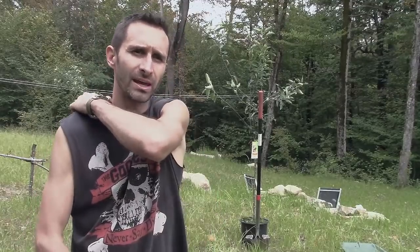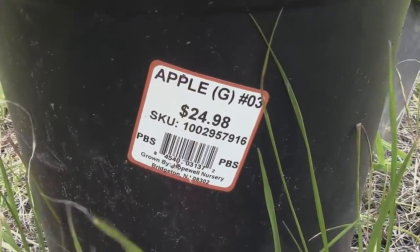Hey everybody, this is Praxis. Today I'm planting two apple trees which I got at Home Depot recently. They were on clearance at the end of the season — oftentimes you can get fruit trees at very low prices because the stores want to sell them before wintertime. I got these at 50% off, so each apple tree was only $12.